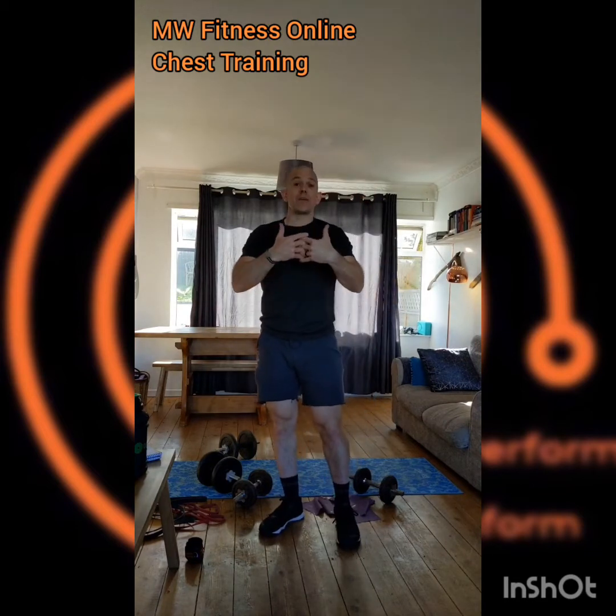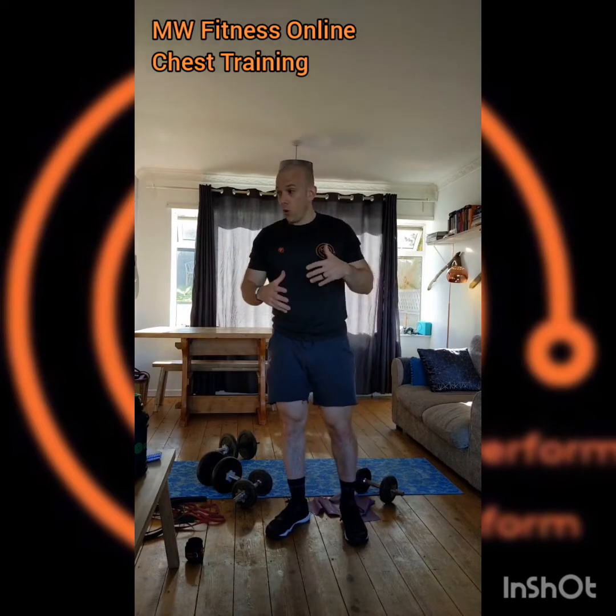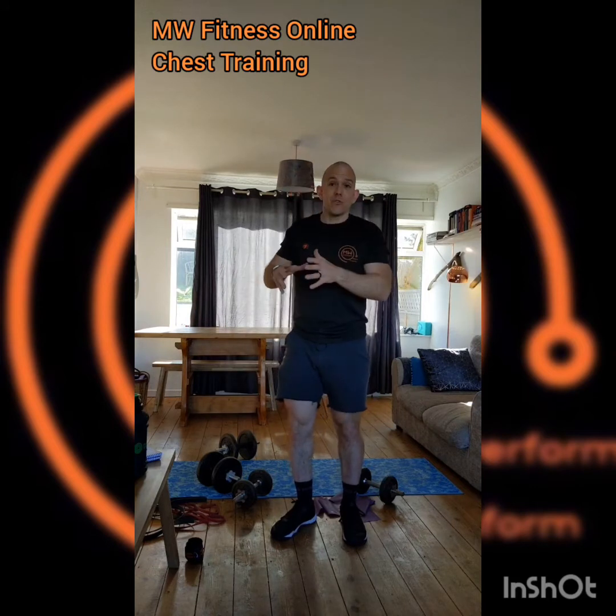Good evening. This week I'm going to run through body part training. The reason I'm doing it as separate body parts is to get all the information across without rushing. It's not necessarily the only way to train — I'm a big advocate of higher frequency training, which might be training one, two, or three body parts in the same workout, especially if you only have time to go to the gym two or three times a week.